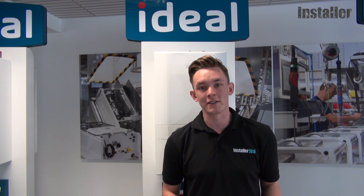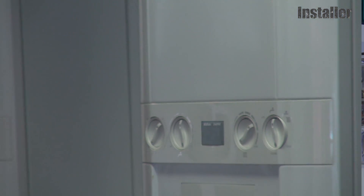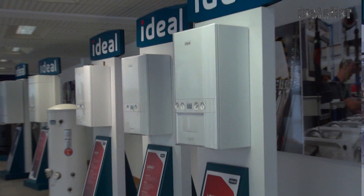Hi everyone, I'm Joe from Installer Magazine and we're at Ideal Boilers' Centre of Excellence in Reading today to show you how easy it is to fill in a product fiche. We all know the new ERP regulations and energy labeling directive are coming in September, but the good news is a lot of it is really straightforward for installers.